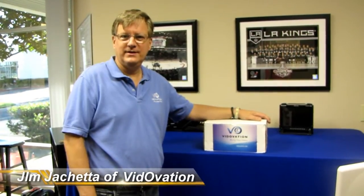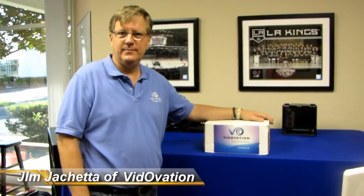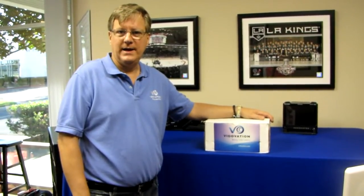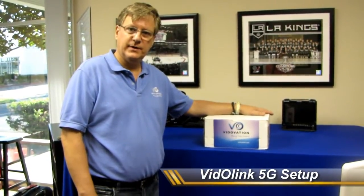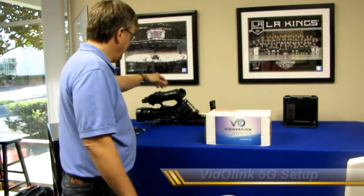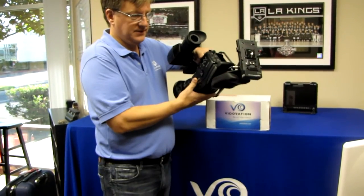Good morning everyone. Jim Giacchetta here from Vitovation. Today we're going to be demonstrating the setup and performance of the VitoLink 5G camera back. It's a 5 gigahertz wireless system that mounts to a consumer or professional camera. We're going to be using a Sony EX3 today with a special sled.